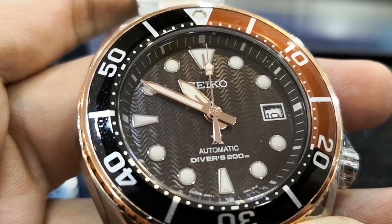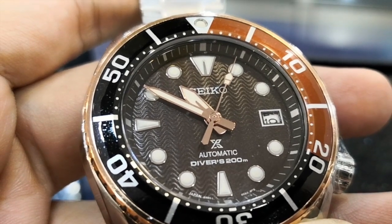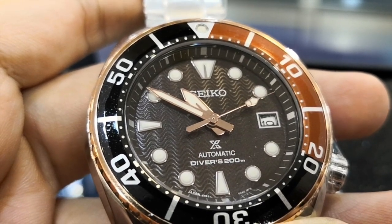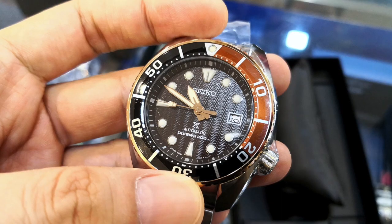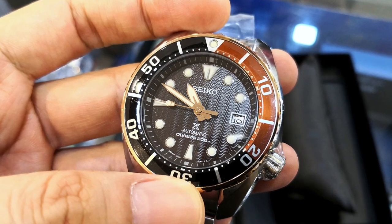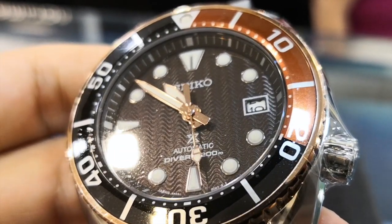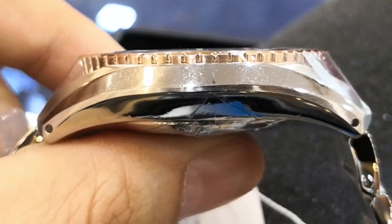The overall design and shape of the watch is exactly the same as the SPB103J1. However, this watch has two colours on the bezel, where the first 20 minutes is in brown and the rest of the bezel is in black. The dial on this watch has a wave pattern like those you will see in an Omega Seamaster Diver 300. The colour of the dial has a hint of brown, and the hands and indices are coated with rose gold, just like the outer ring of the bezel where the coin edge is located.